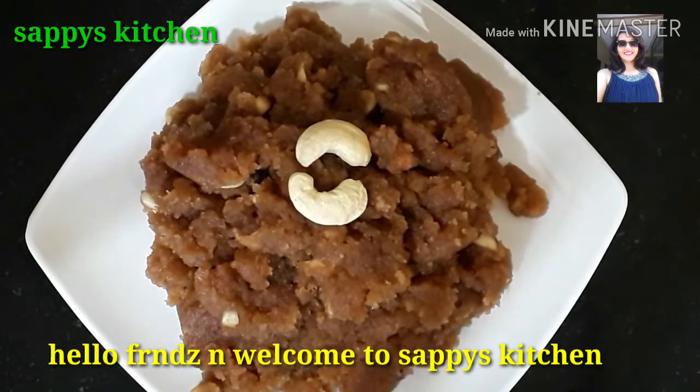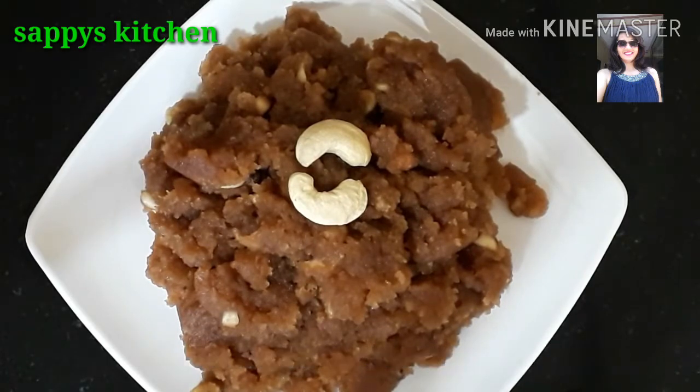Hello friends and welcome to Sappy's Kitchen. Friends, as you can see, I have made a very delicious halwa.